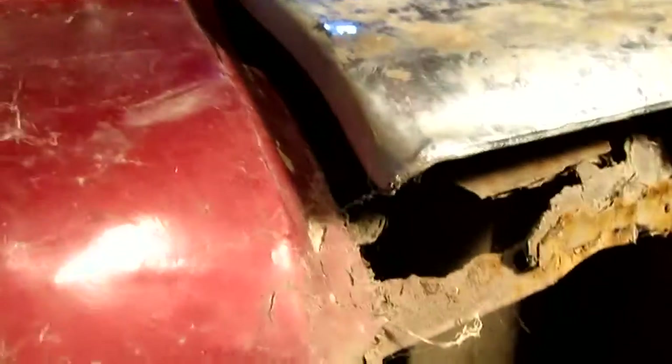There's rust in this bag, right corner right there. And the rear quarters have been mudded.